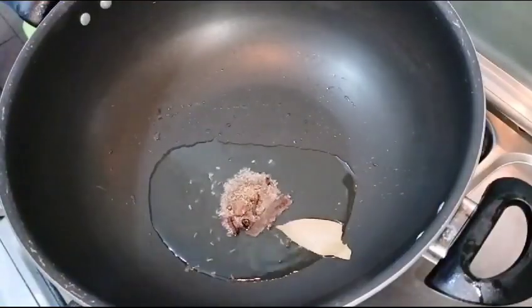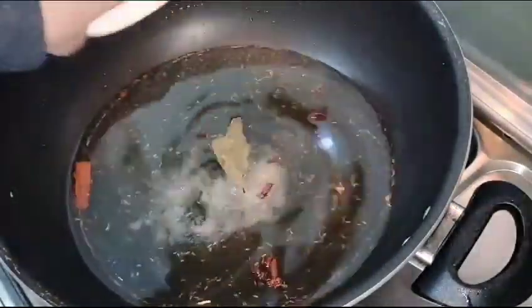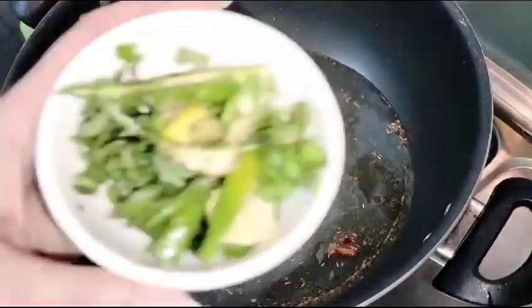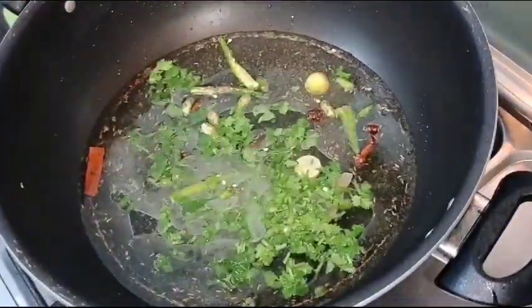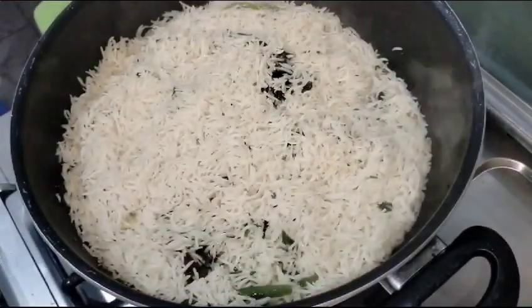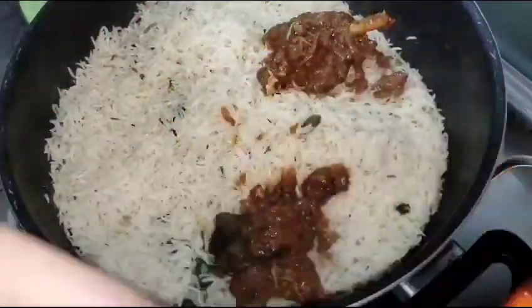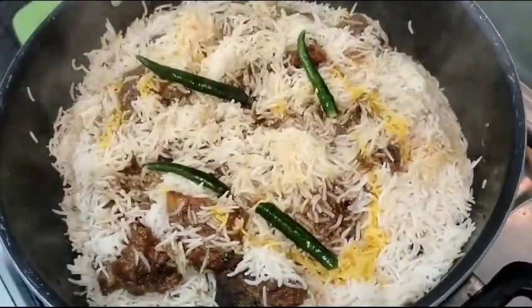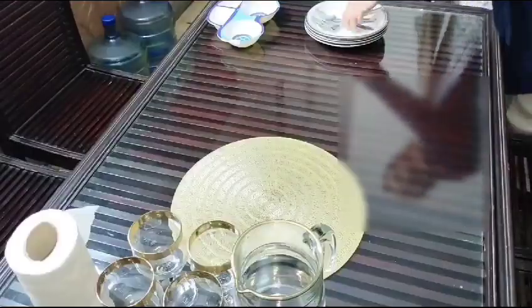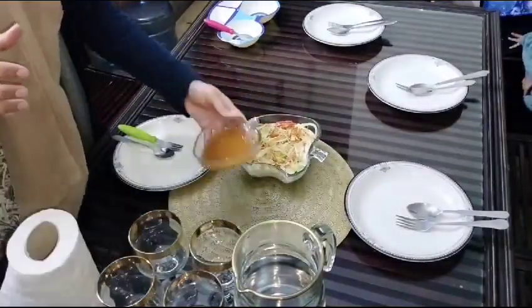We will prepare the rice now. For this, I will add 2-3 tablespoons of oil. Then I add the salt and water in the pan. I add salt to taste. If you prefer, I will add 5 cups of rice. The rice will be ready in about 15 minutes. Everyone had a lot of food and it looked great.